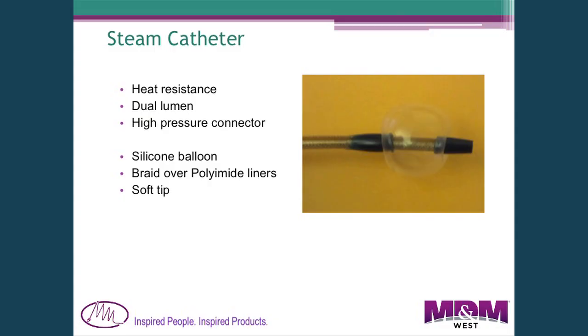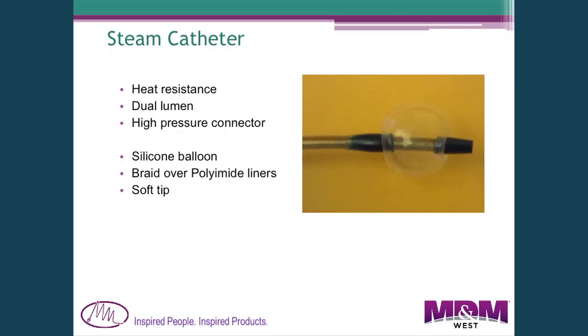Another application is a catheter designed to deliver steam, which requires heat resistance. It had a balloon on the end, requiring a dual lumen to inflate that balloon, and a high pressure connector on the proximal end to control the steam at pressure. We used a silicone rubber balloon bonded onto the distal end, braided for strength and resistance to internal steam pressure, with a soft tip on the end.